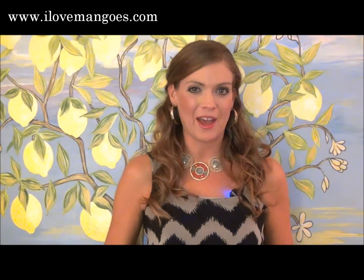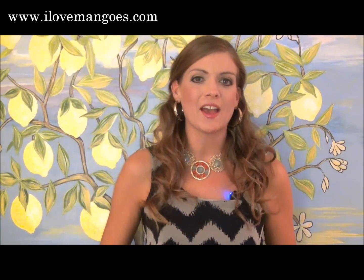Hi friends, this is Margo J. Rathbun. I'm certified as a nutritional therapy practitioner and I'm also the creator of the nutrition website, AuthenticSelfWellness.com. I'm here today on behalf of Melissa's Produce, sharing with you my love for their mangoes.